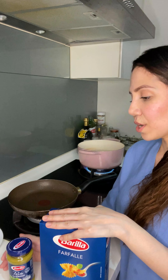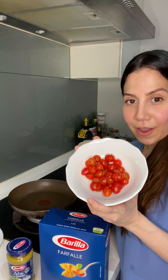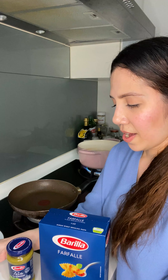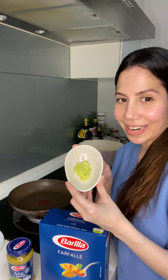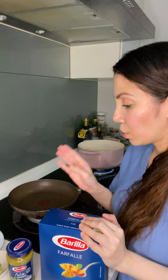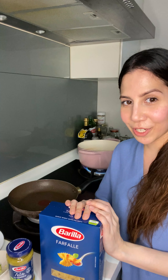The other ingredients I'll be using are some cherry tomatoes which I've halved, some fresh mini mozzarella, and a little herb butter that I'll use to grill the prawns, which I will cook separately. To finish it off, I have some toasted pine nuts, chopped parsley, and grated Parmigiano-Reggiano.